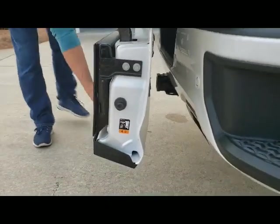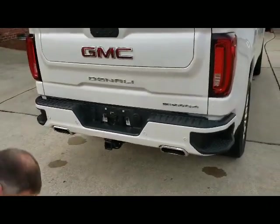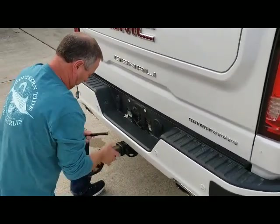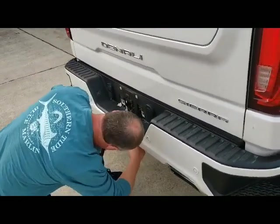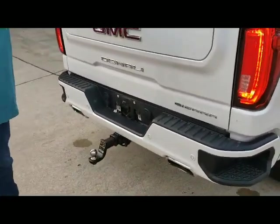So what we're going to do is show you how our split gate override switch eliminates that problem. All Jim's doing is going to install the hitch in the receiver just like you would normally. And as soon as that's installed, our split gate override switch detects it's there.